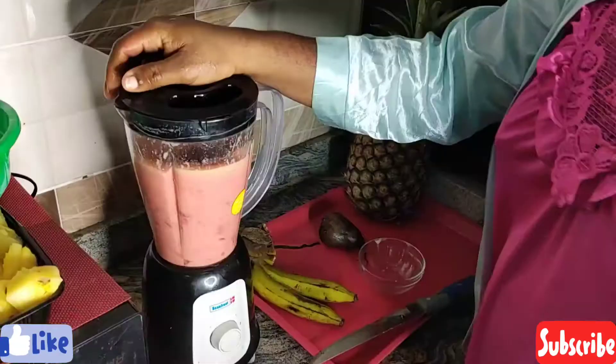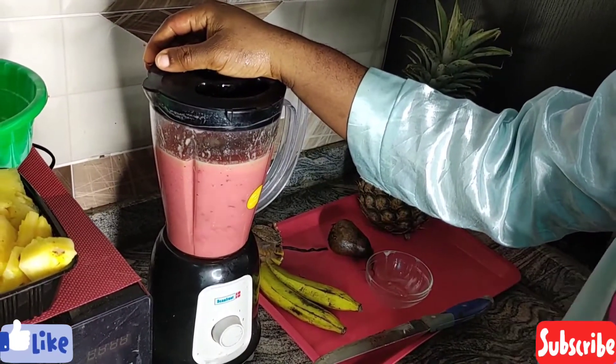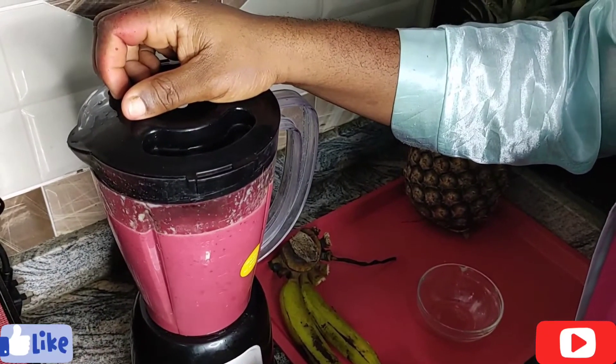Take note: all of these fruits are very good for your health, they are very good for your body. Starting your day with smoothies is really good to help make sure that your body is in top shape.